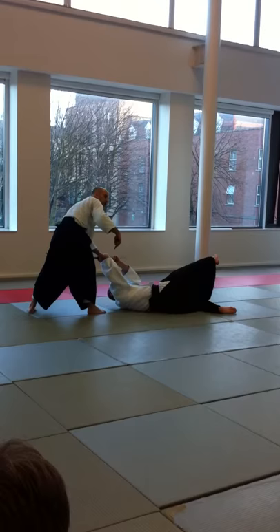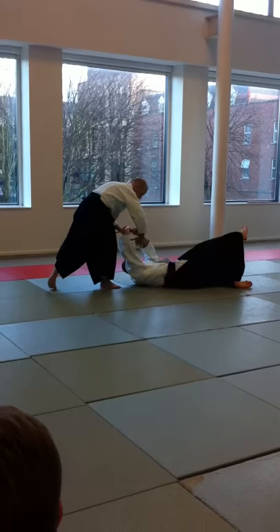Make sure that the tip of the kettle doesn't touch the mat. Sometimes you get injuries like that, because people are going like this.